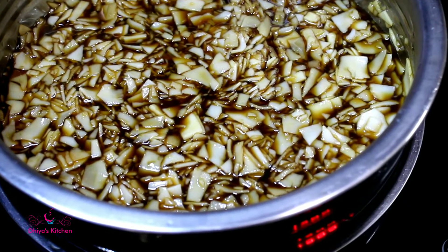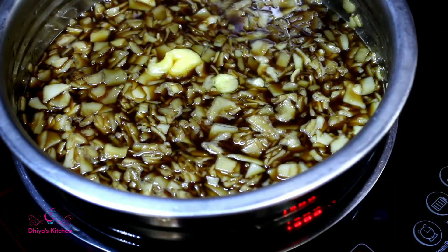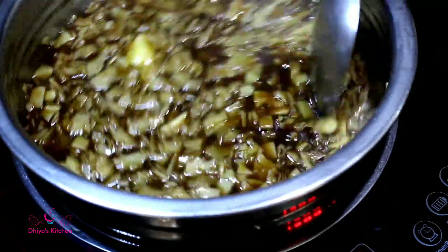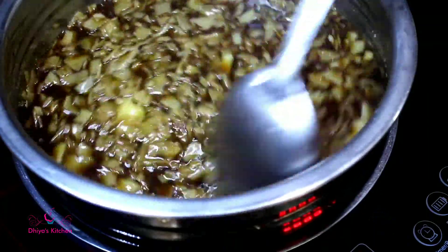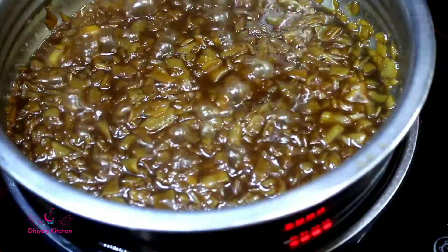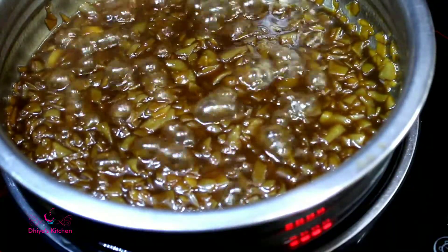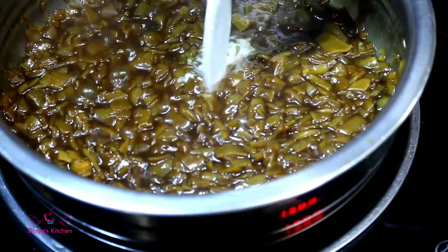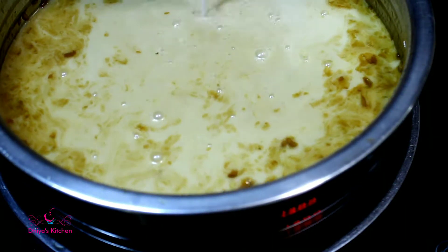We will put it in 1 table. We'll put it in the water. Let's boil the water into the water. After washing the water, we will have to boil the water.